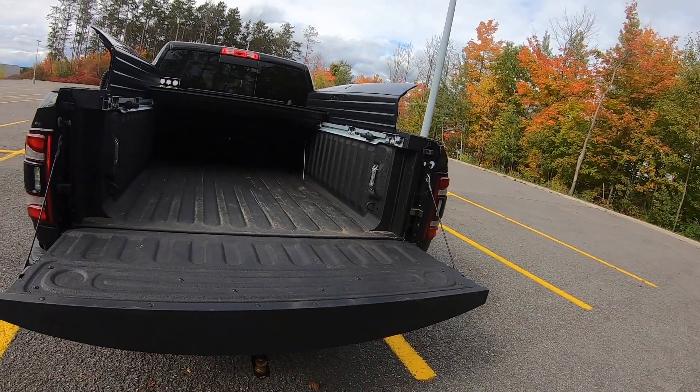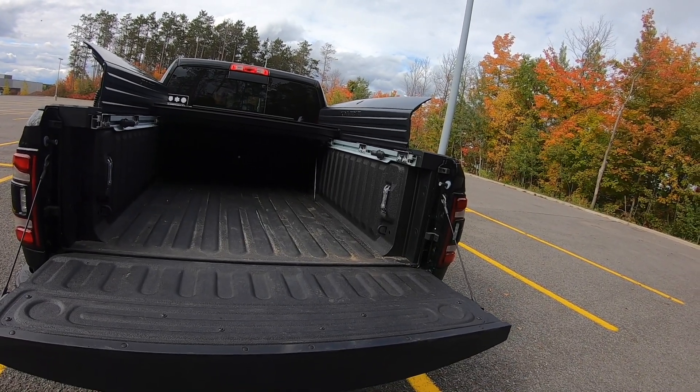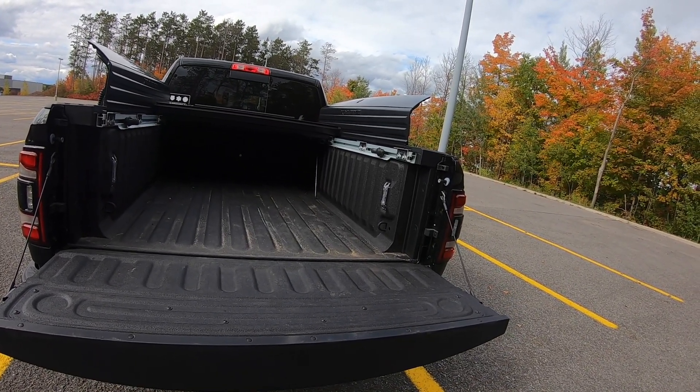When I say it depends — it depends on the tonneau cover you choose and the size of the ATV itself. To some that's a deal breaker; to me it's not. Being able to haul the ATV in the back would have been an added bonus, but ultimately it just means I'm going to have to tow a trailer. I'm typically hauling two ATVs at once anyway, but it really does depend on what you want to use the bed of your truck for.